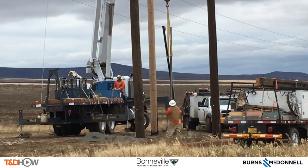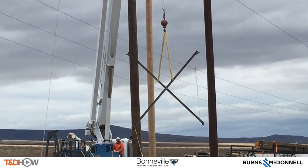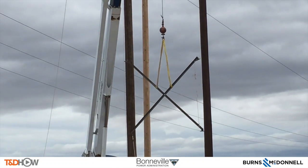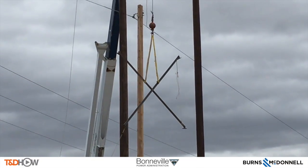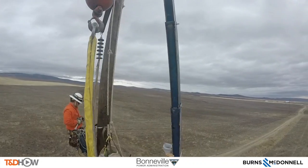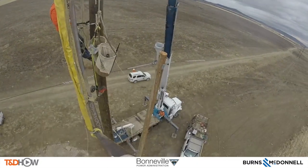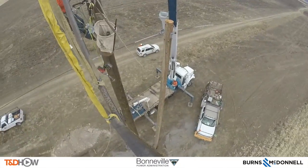Now we see that X brace being lifted from the ground. The ground man has what's called a tag line on the corner of the X brace — that's to keep it from twisting in the wind, because it's so windy out here as they raise it up. We're going to alternate on the GoPro cameras to see how this is put into place on both the A and B poles.